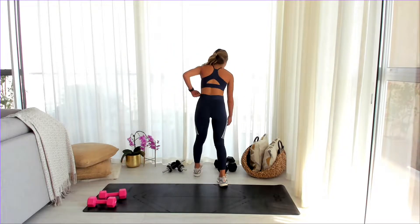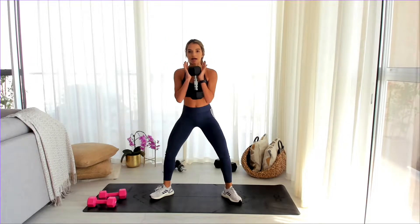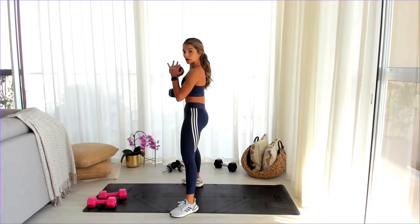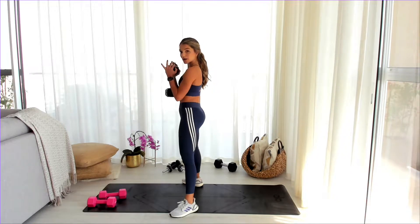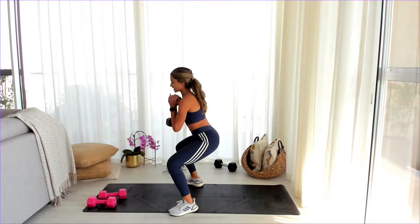From here we're going into sumo squats. I'm going to grab my heavier dumbbells. Point your toes to the sides of the room and you're going to go down, up, and squeeze those glutes. Shoulders to the back, core engaged. Come down, up, squeeze the glutes, squeeze the inner thighs. In between sets we have 40 seconds of rest — stay with me, up, squeeze the glutes, squeeze the inner thighs.